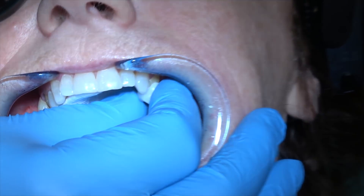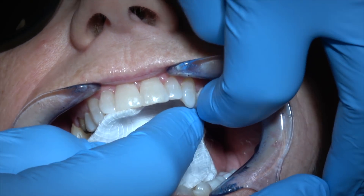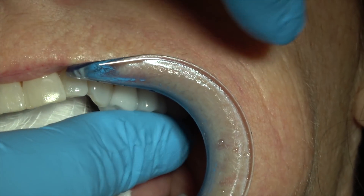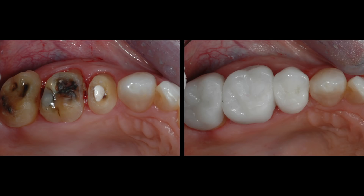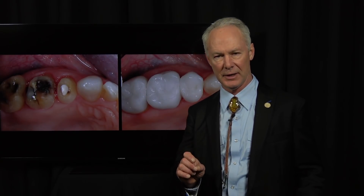Here are the tooth preps. I'm trying the crowns on — this is straight off the model into the mouth. I haven't tried them in yet and haven't adjusted anything. Those same three crowns. Now we're going to check them with unwaxed dental floss. Pop, pop. And there you have it — perfect interproximal contacts every time.